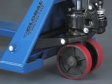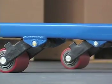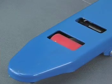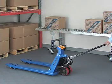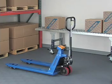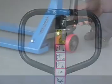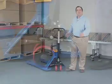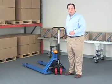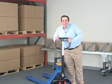Seven inch non-marring polyurethane steer wheels and two and three quarter inch polyurethane load rollers are quiet and gentle on your floors. The smooth action spring-loaded self-righting loop handle includes an easy to operate three function hand control for neutral, raising, and lower positions. This truck offers a 210 degree steering arc for tight spots. To top off this unbelievable deal, we've added a one-year warranty and a durable powder coat finish. Don't wait, order now.